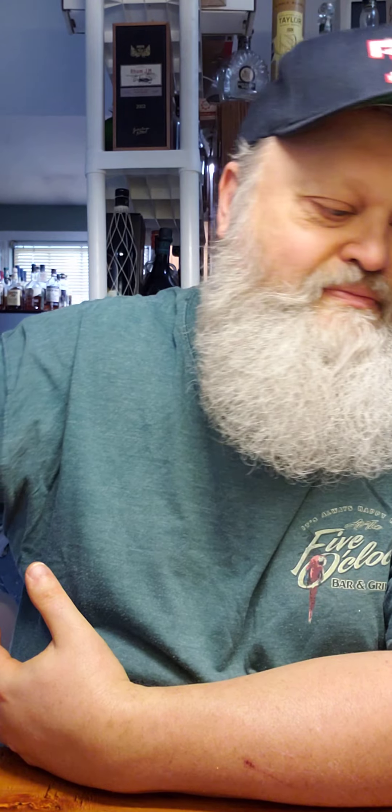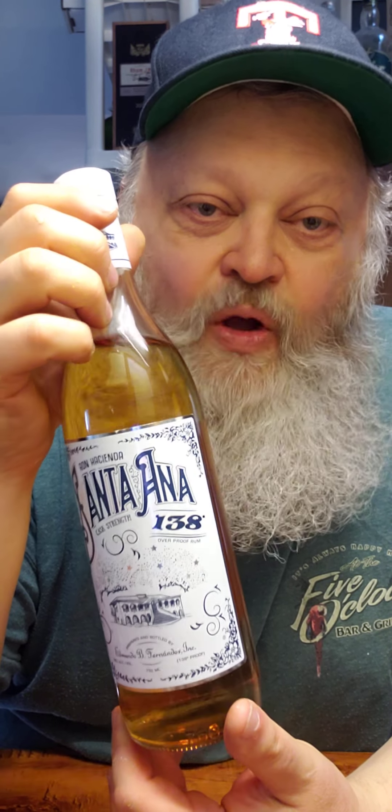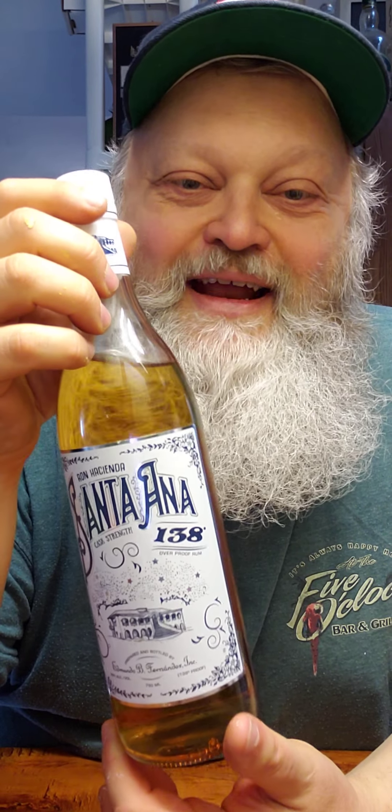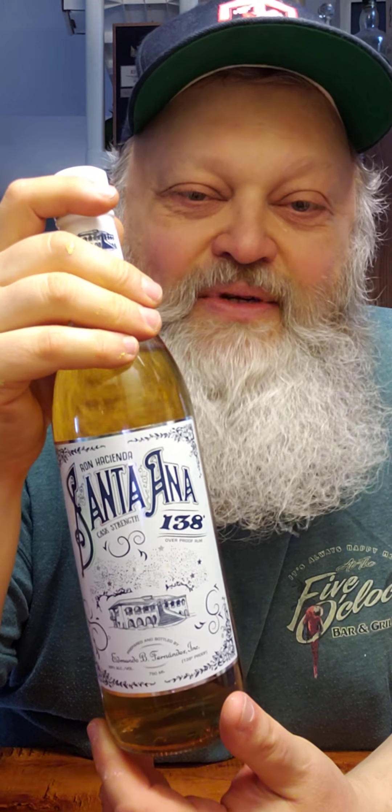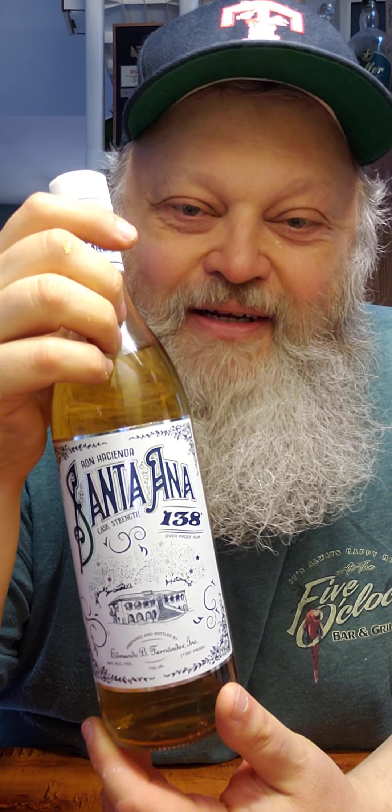I don't know if you can pick this up or not. It was $31.99, which is not bad. Again, Santa Ana, Ron Hacienda, 138 proof. Hope you like that sort of thing — it really feels good going down. It feels like it's disinfecting my entire esophagus. If you happen to see this on your shelf, this is really good, but take it easy. Really drink responsibly when you're drinking this. Alright, bye.